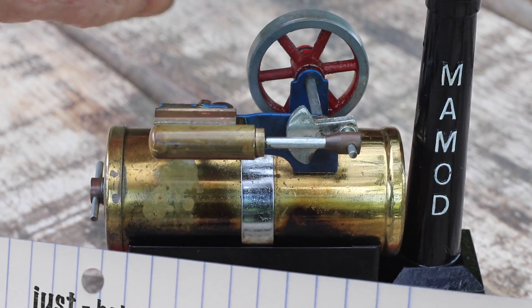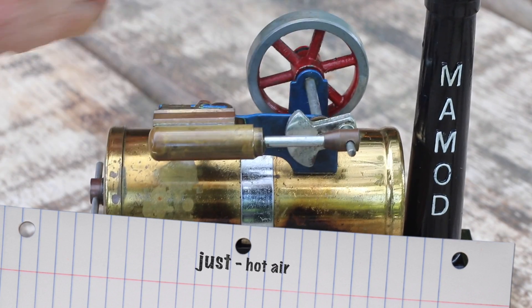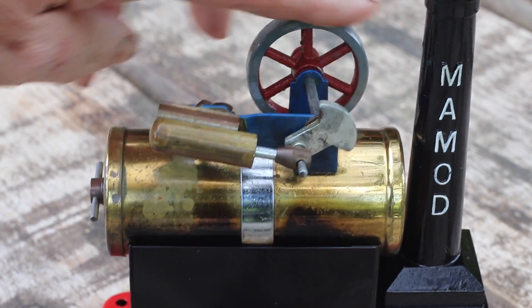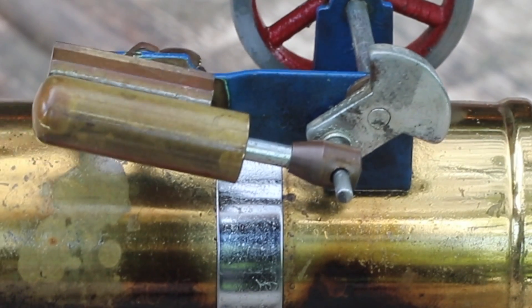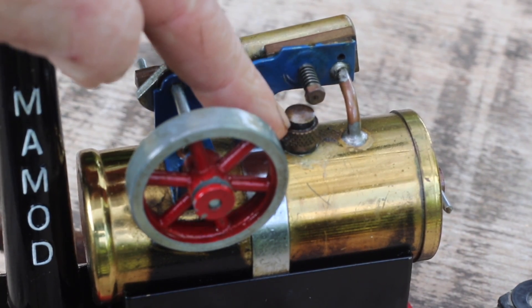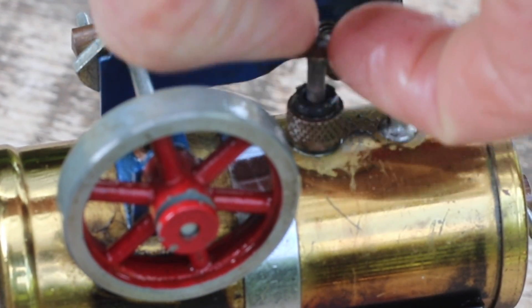Straight away the cylinder is pressurised, but there's not enough steam to make the engine run. This is the safety valve, and it pops up to release the pressure if the boiler gets too full of steam.